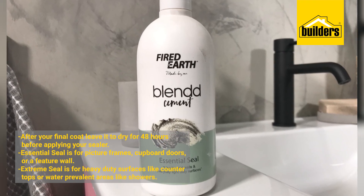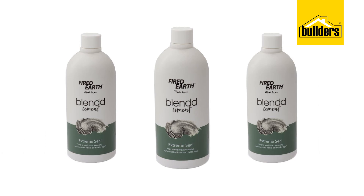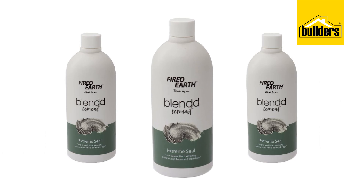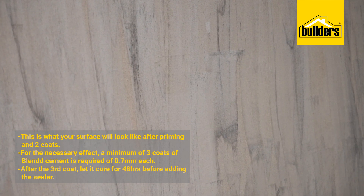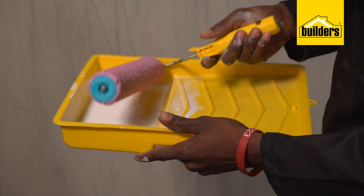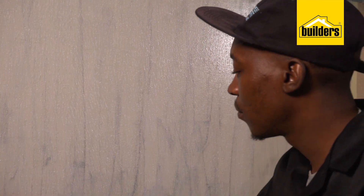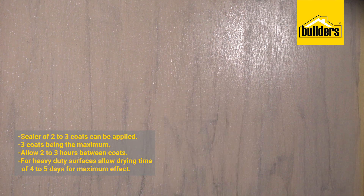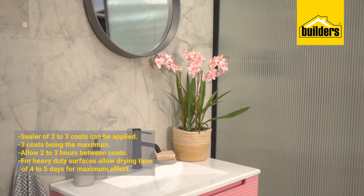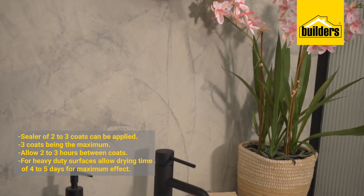You get two types of sealers: the essential sealer, which is for light duty surfaces, and the extreme sealer, which is for heavy duty surfaces. Heavy duty would be more for floors and table tops and so on. After the third coat, leave your product for 48 hours minimum to cure before applying your sealer — two to three coats, with three coats being your maximum. The same amount of time between coats on the sealer: you wait until it starts to dry, about two to three hours, and then you can apply the next coat.